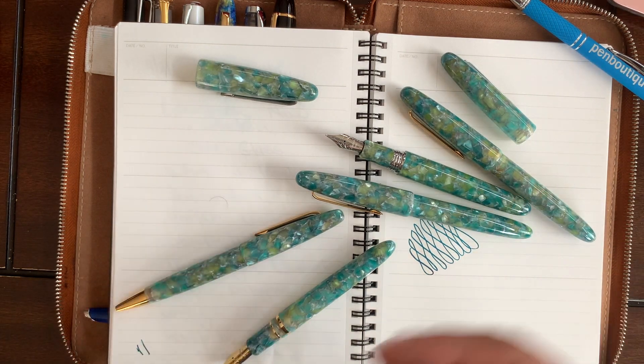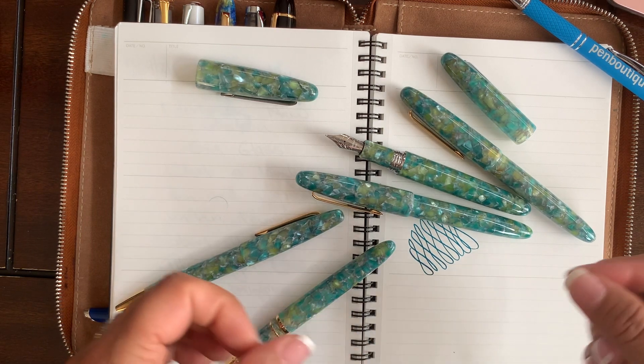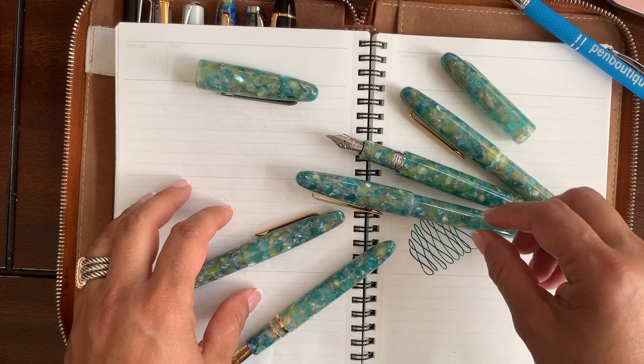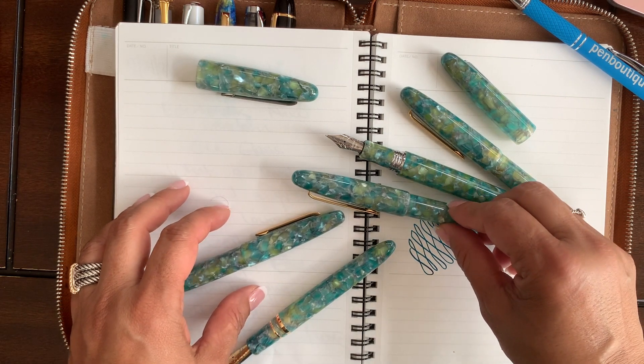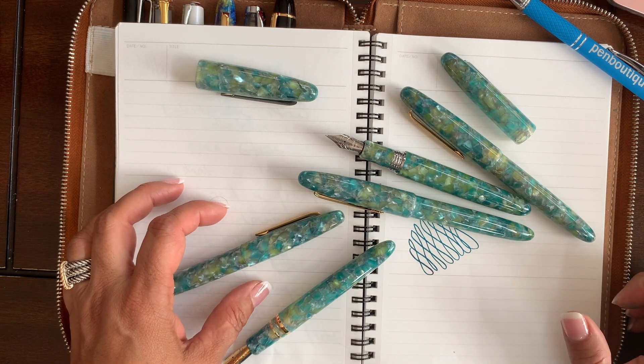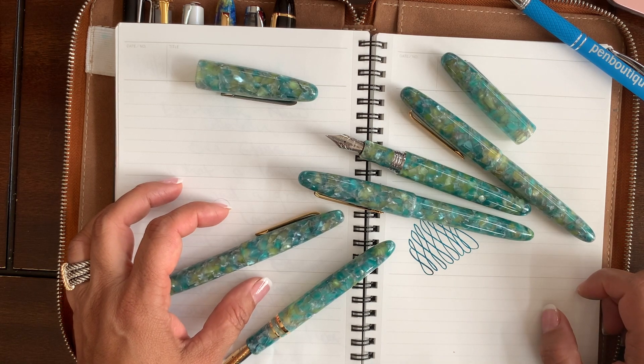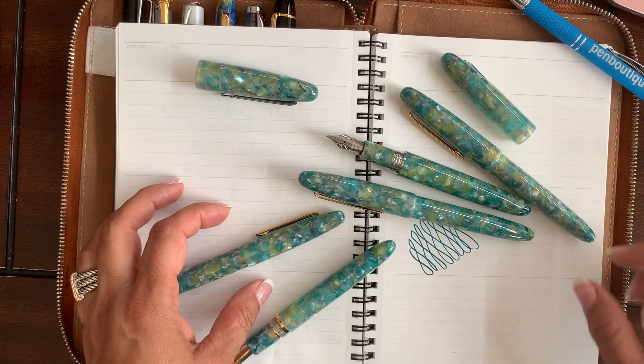They also have two proprietary nibs as part of their custom nibs program: the Journaler, which I'm sure many of you already know, ground by nib meister Gena Salorino, and the new Scribe nib by nib meister Josh Lax. Both are really great writing instruments.